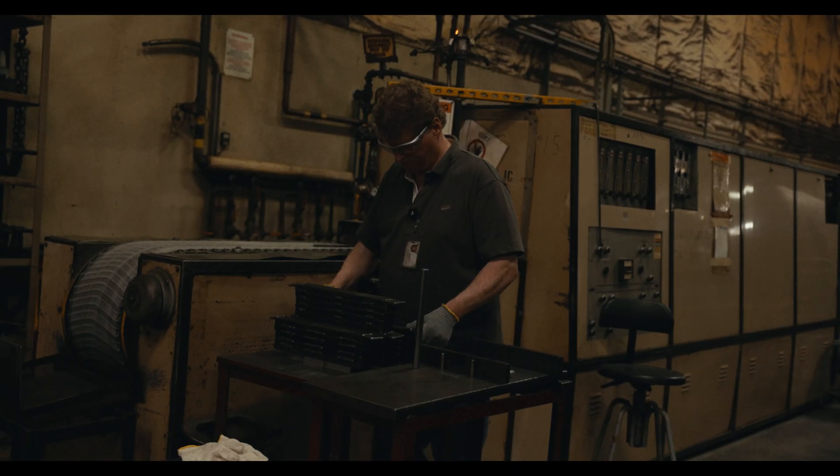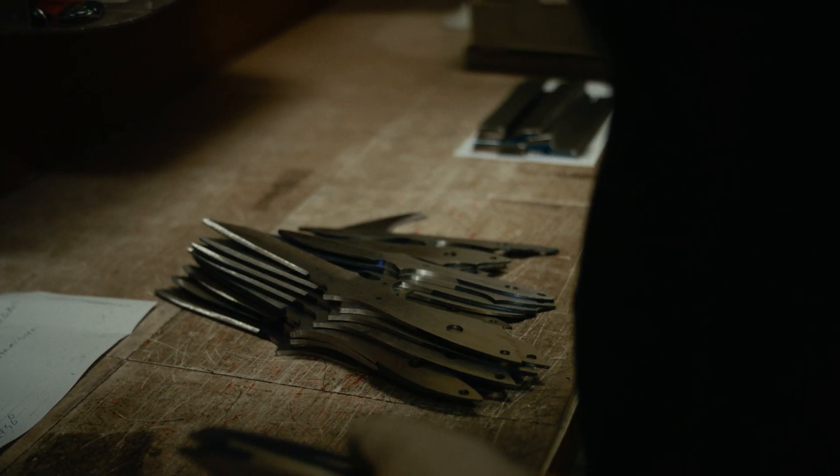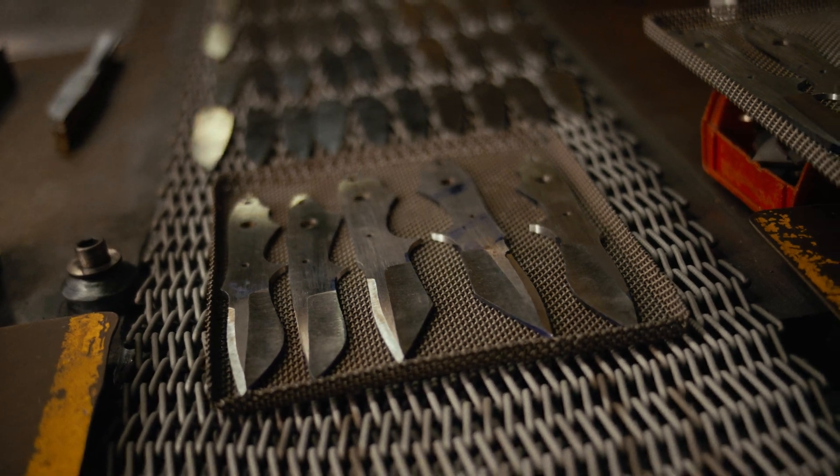We have control over our own heat treating, so we can make adjustments on the fly for each individual tool, material, or size.